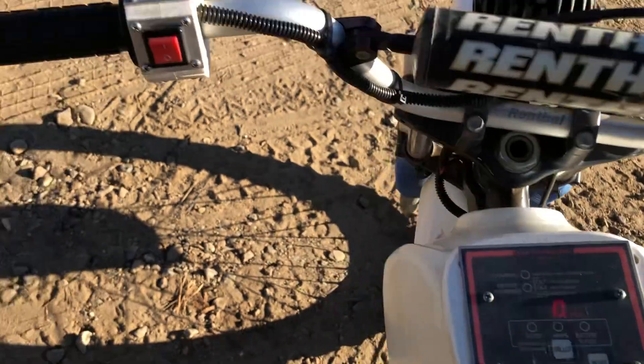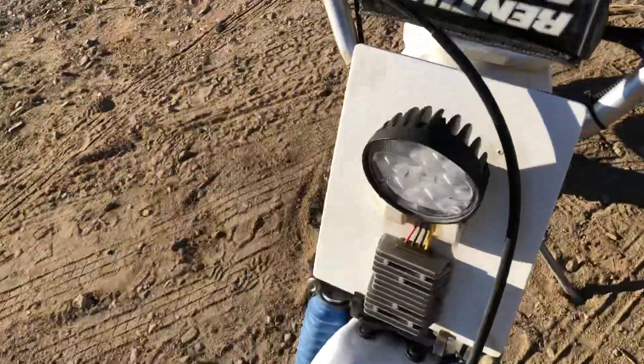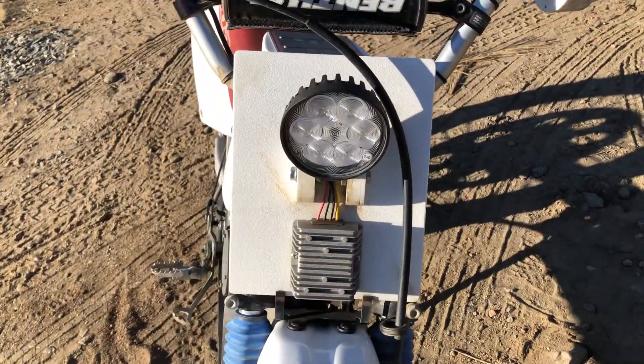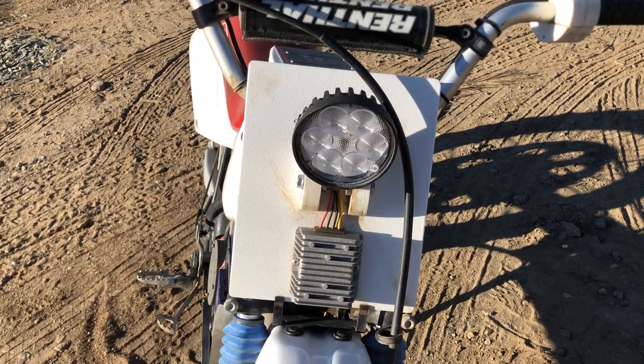On top we have a display that tells you the voltage and the amperage while you're running. We have an on/off switch like a light switch, and there's an LED light with a 48-volt to 12-volt converter so the light stays nice and bright no matter what's going on with the battery pack.